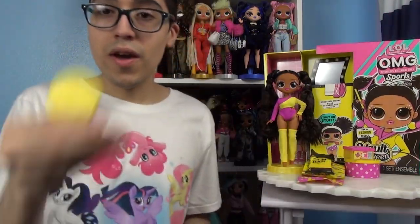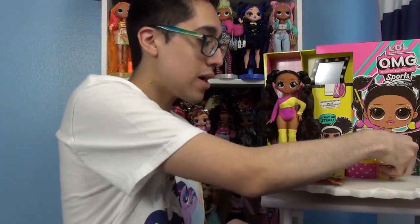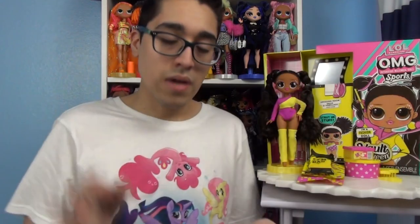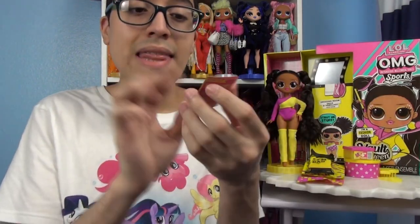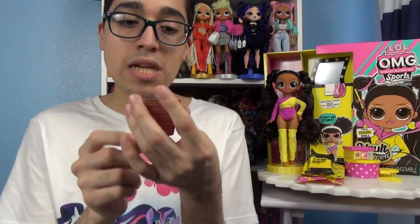Let's get onto the actual doll now. She also came with a comb that's yellow — very cute and bright, I love the color yellow so much. She also came with another extra stamp piece, and y'all know I don't like getting so many of those. Then for her little booklet it says vault queen artistic gymnastics.